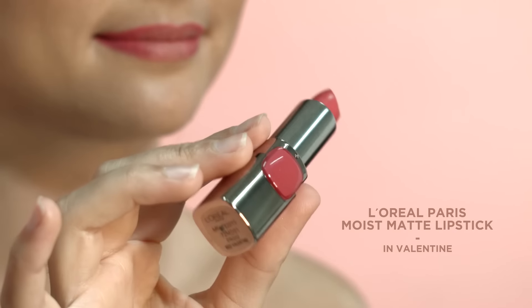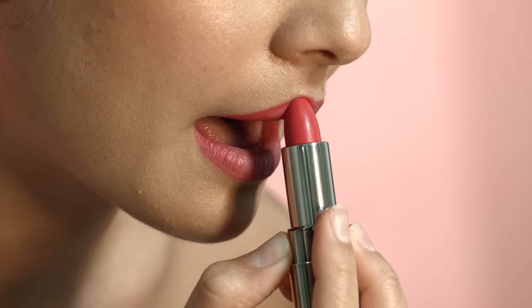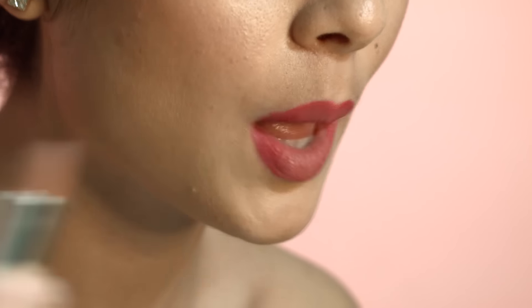Let's start with ombre lips. All you need are two shades of lipstick that you want to fade into each other with a gradient-looking effect. To seal this look, I'm going to share a trick I learned — use a shimmery eyeshadow for a frosted effect.